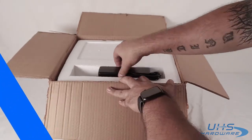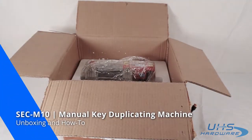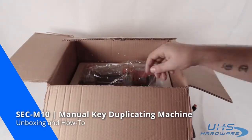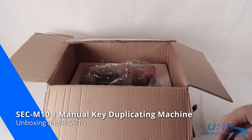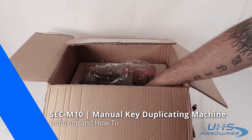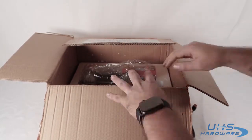First thing you'll notice is the AC-DC adapter. Just pull that out and remove the styrofoam and you'll see the full machine along with a brush. Also included is the car power cord, which plugs right into your 12-volt adapter. Next will be the L Allen key, the jaws stoppers, and of course the knobs that you'll have to attach to the machine.